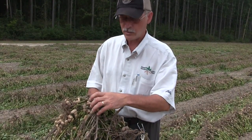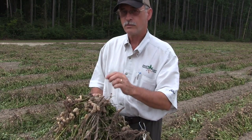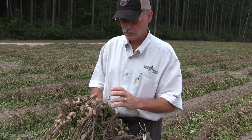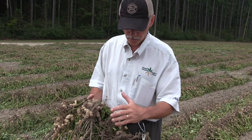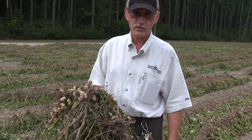This is the sweet spot for our peanut yield, right here around the taproot. These are our oldest, largest, most mature pods — they will weigh the most, so that's the bulk of your yield. It's right around the taproot crop, and that's the first peanuts that get taken off when this disease infects the plant.